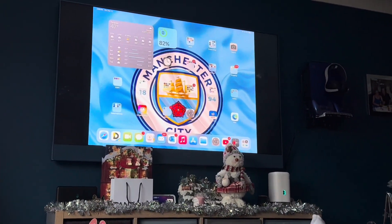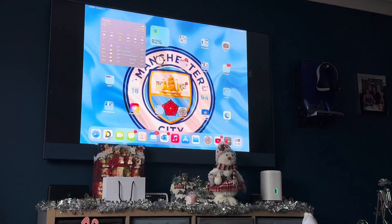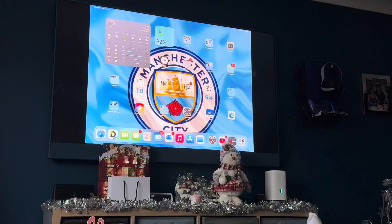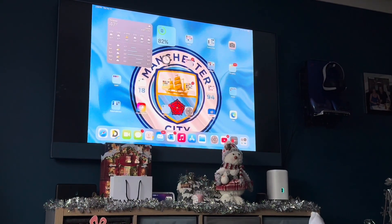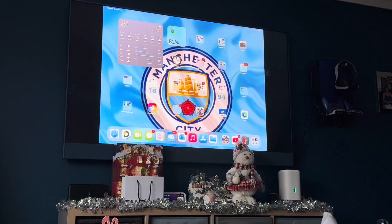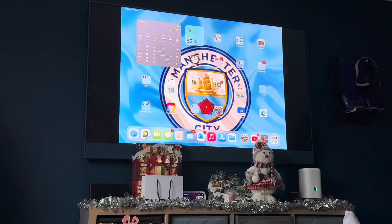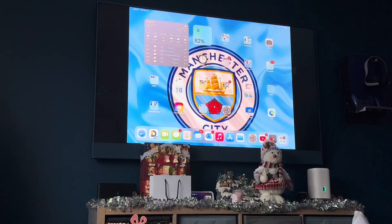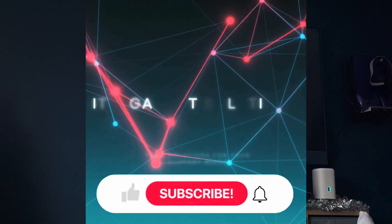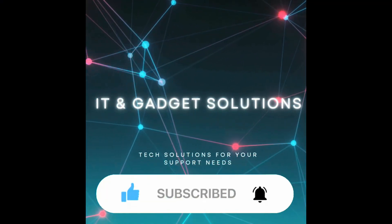Sharing files and videos to your Sky Glass is a fantastic feature — I hope you find this really informative. I'm Craig, thanks for watching IT and Garage Solutions. Please subscribe and turn your notifications on for more new content. Goodbye, thank you.